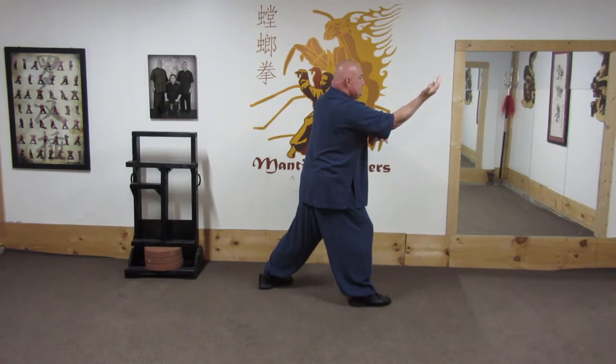Now I'm going to break this down piece by piece. The first thing that happens when he blocks is I turn my hand over to get control of his wrist.